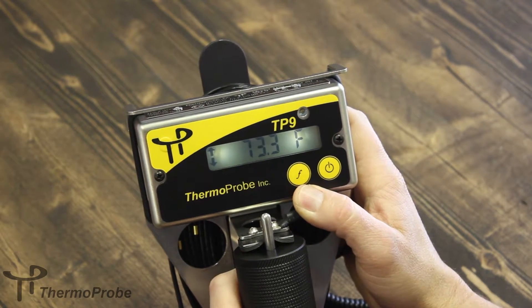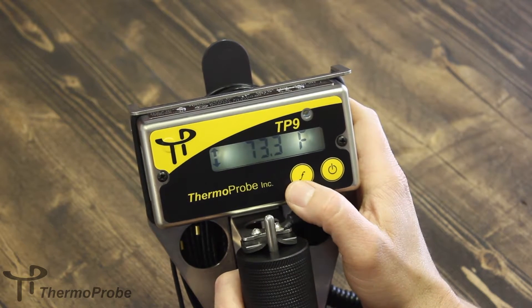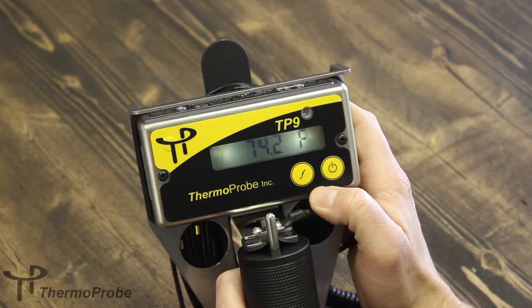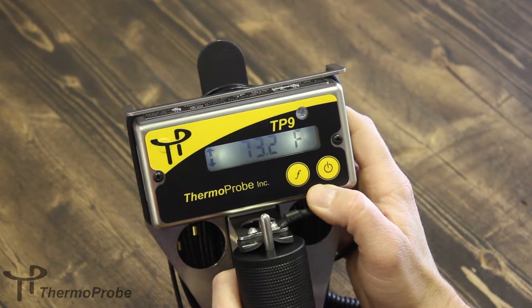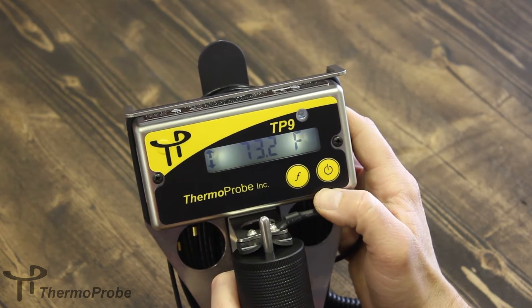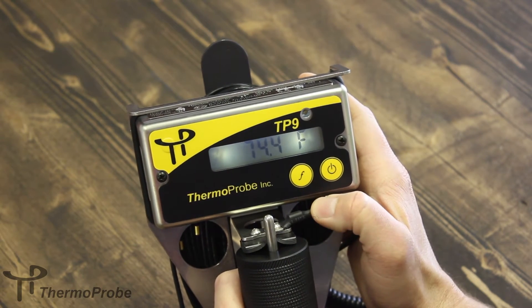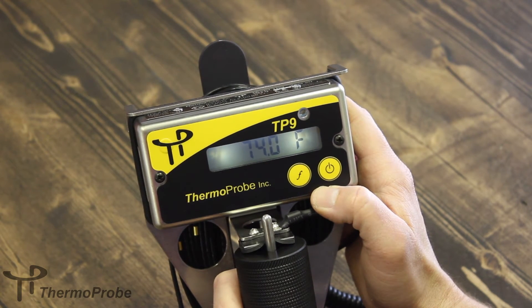The log readings can be retrieved from the very first selection in the function menu. If you hold and release the function button until it says list, it will show you reading one, reading two, up to four readings. The readings taken earlier have been stored in memory and they are averaged.